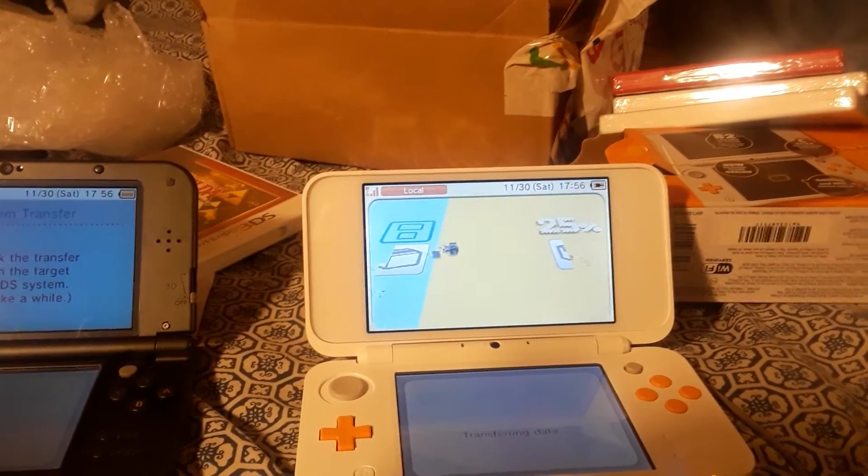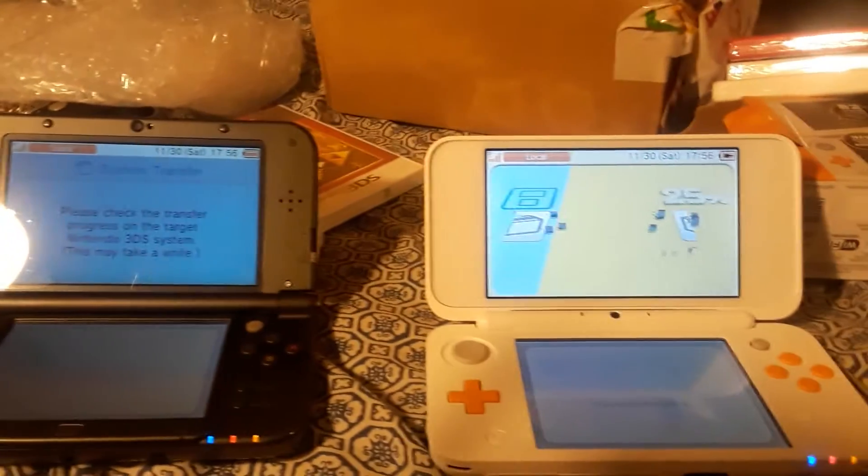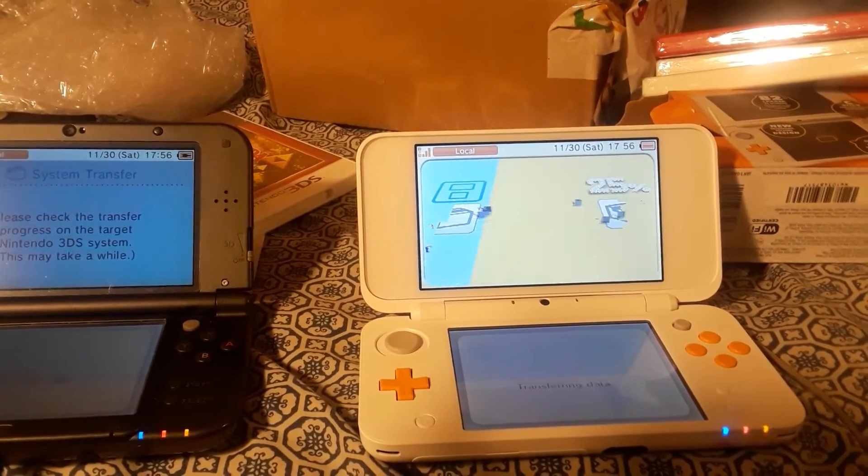This old 3DS I'm probably just gonna keep around and use it as a backup.